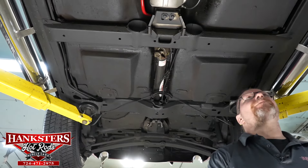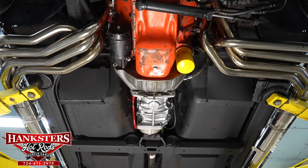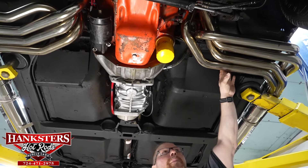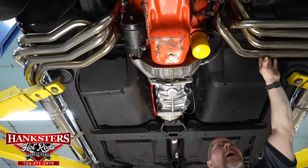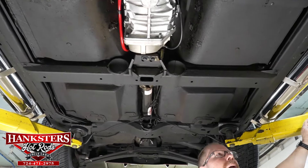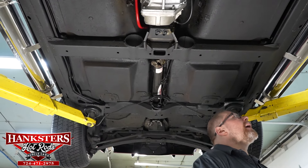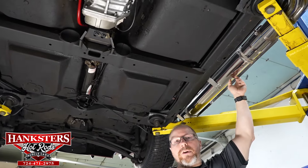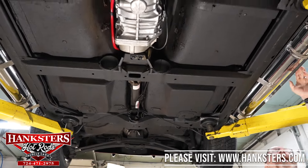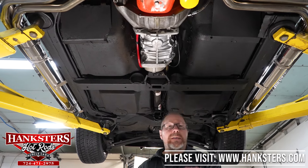Looking at the exhaust system — you'll notice you don't see it coming through the center of the car as you would in most stock situations. This car has a pair of two-inch header slash side pipes. They've elected to go with the side pipes, which gives it that look. They do in fact have the heat shields on them, and as you noticed from the exterior video, they are engraved or cut out with the Stingray and cross-flags there on the side — a nice looking set of heat shields.